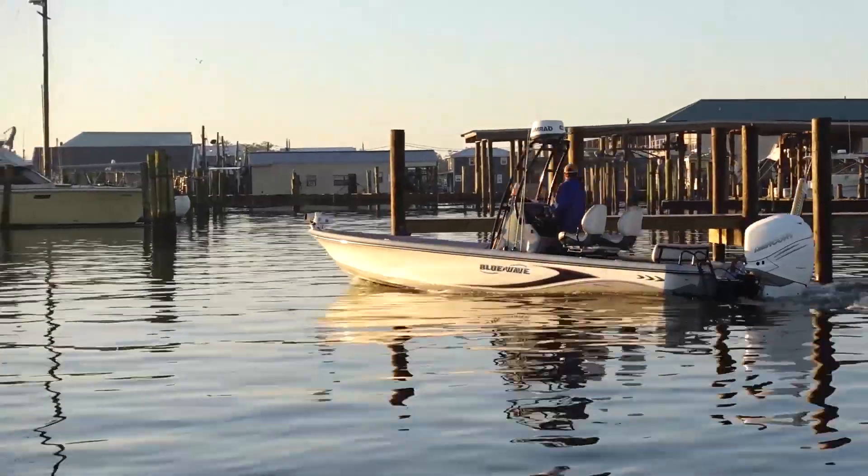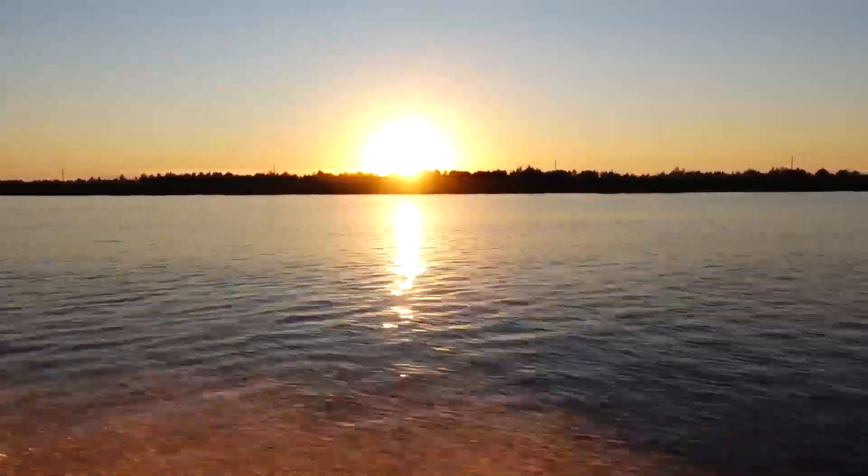Hey, Cliff Crochet, Team Cash King, coming to you from Venice, Louisiana — world famous Louisiana Delta — and we're here chasing bass, chasing redfish, and testing some new products.